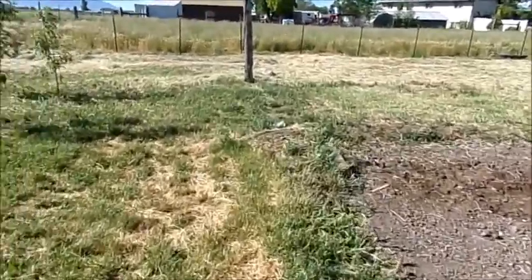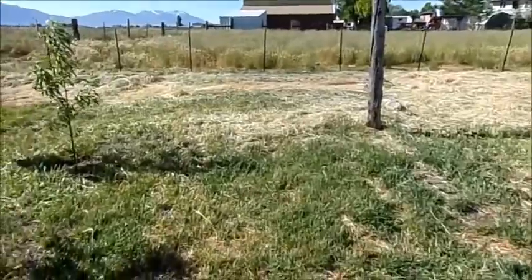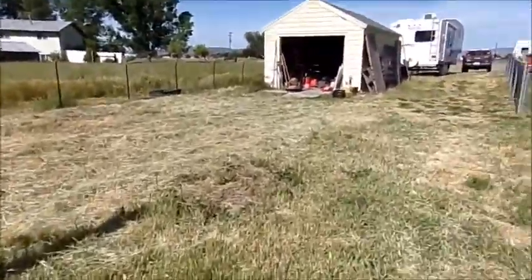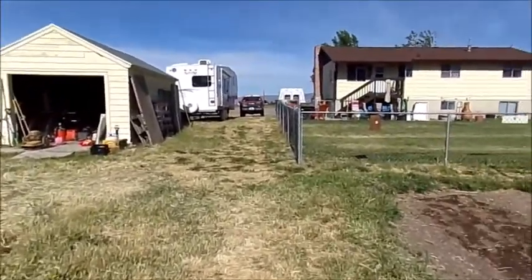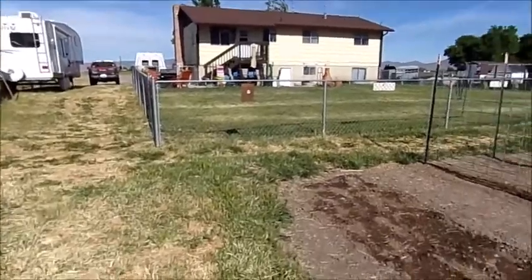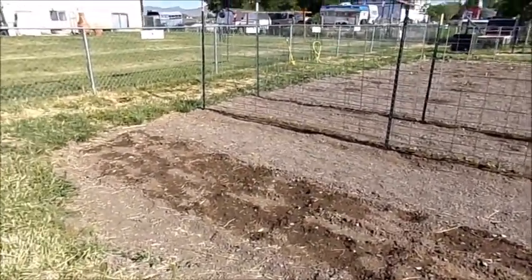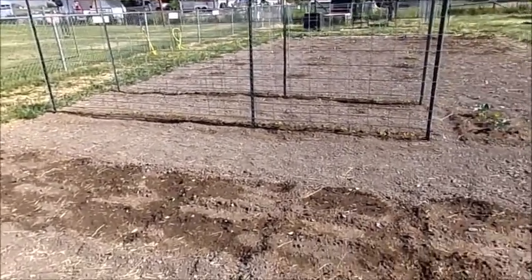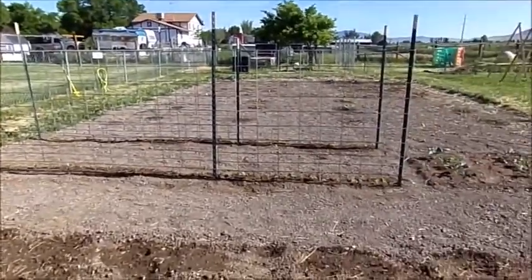Inside, we went to Walmart after we turned the water off to the house and got three three-gallon containers of water. We already had containers stored downstairs — that stored water we're using to clean ourselves, and the other water is for the animals and drinking.